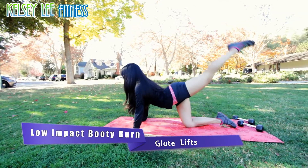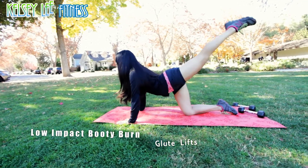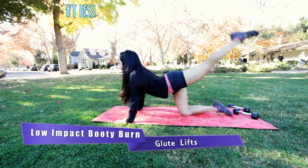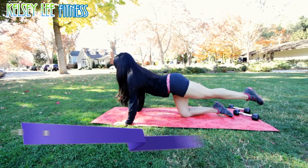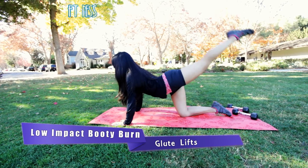You guys are awesome, keep it up. Small range of motion, nothing crazy. And I want you guys to engage your core in the front — so if your abs are nice and tight, you're not arching your back too much. Okay, get ready to switch. Other leg.